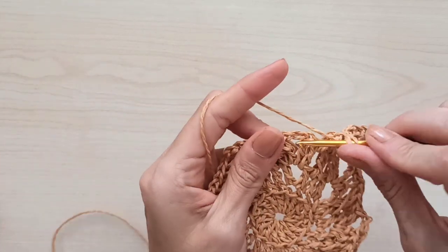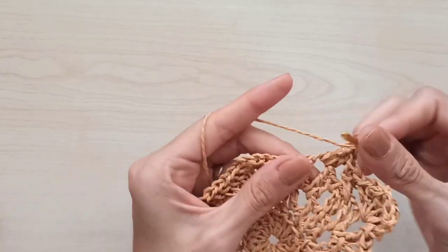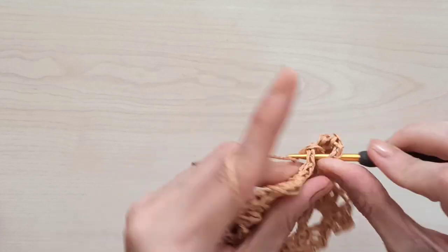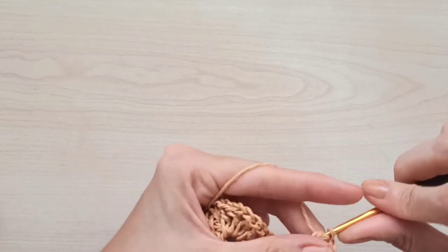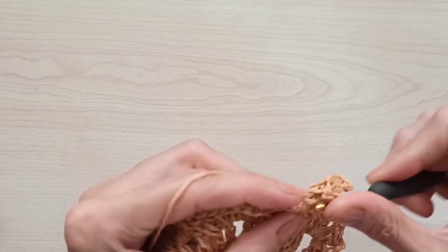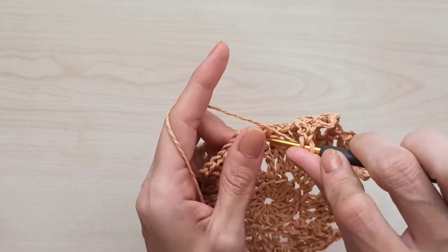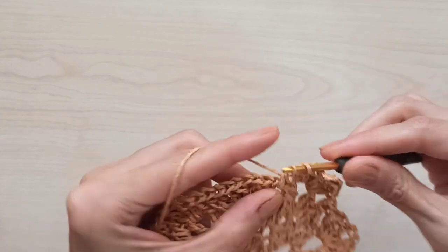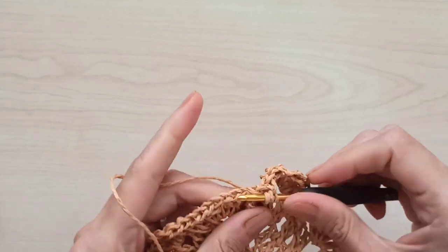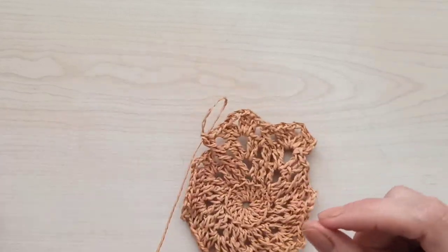Then yarn over, come to the chain-two space, and make three doubles. Chain two and three double crochets again. Then yarn over — first the left of the X, yarn over, then the right of the X. Keep crocheting the same way after this round.